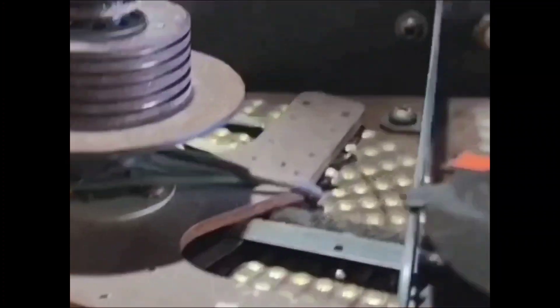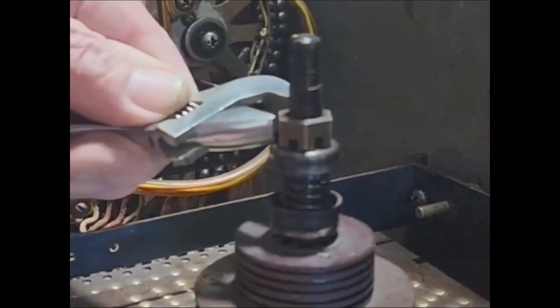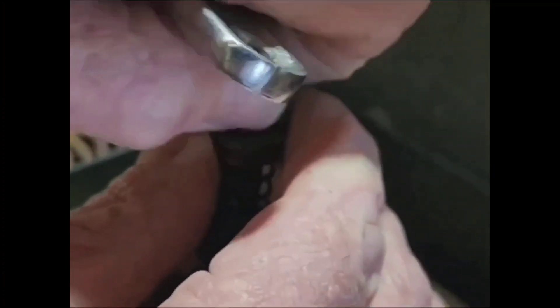So here we go. First off we're going to have to remove that nut off the top — remove the goat too. Now you can see there's a spring, a cup under that, and a spring there to keep pressure downwards. We'll just remove that. Alright, that's almost off — a little bit to go yet. Okay, with the nut off we can now take that off as one unit.